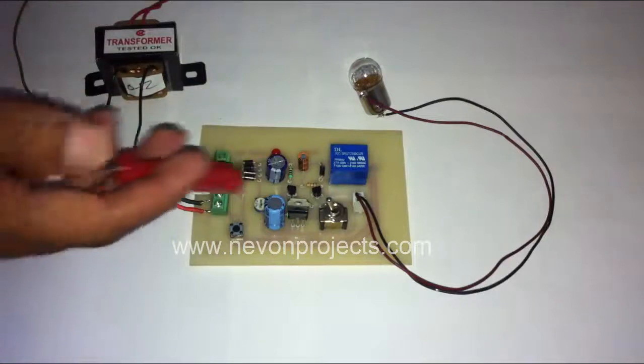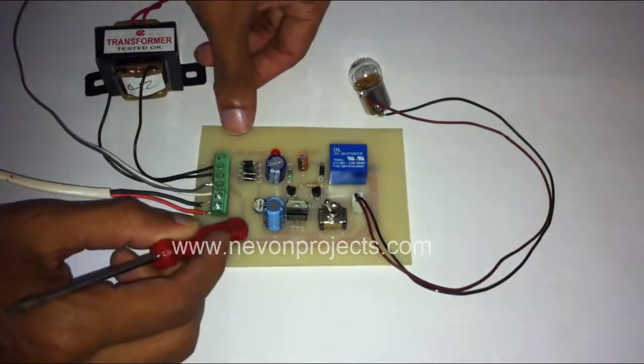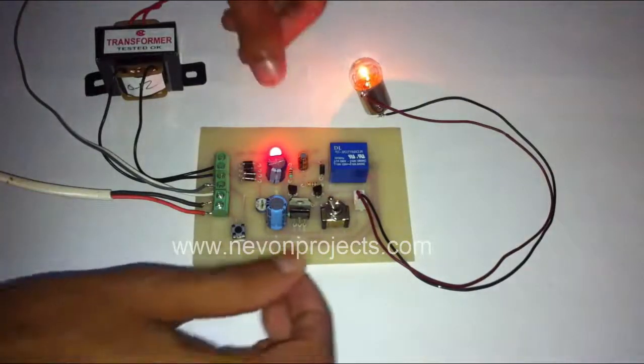Let's start the circuit now. I'll press this button — it needs to be long-pressed. As you can see, the circuit has now switched on.